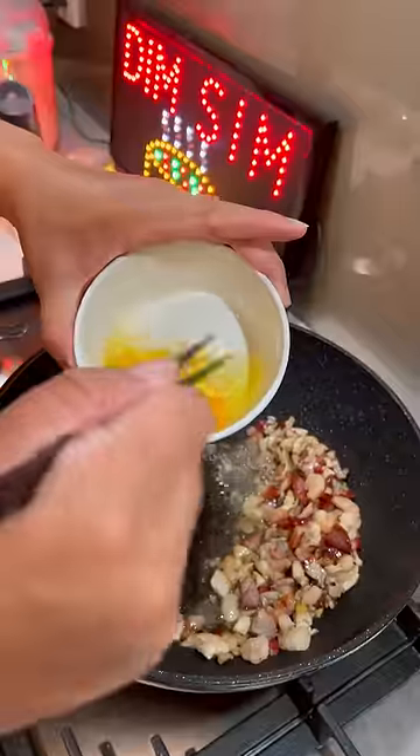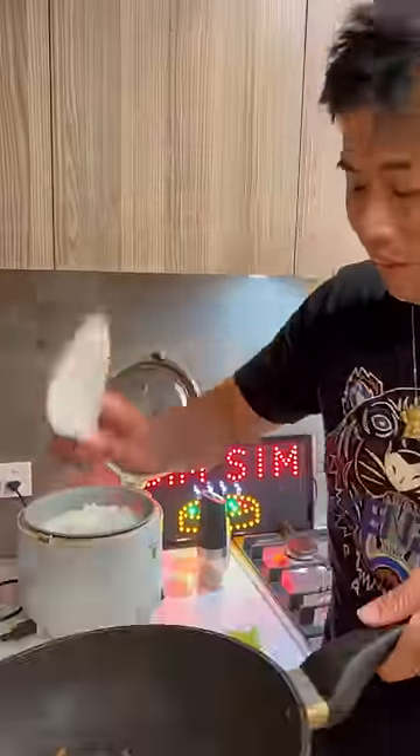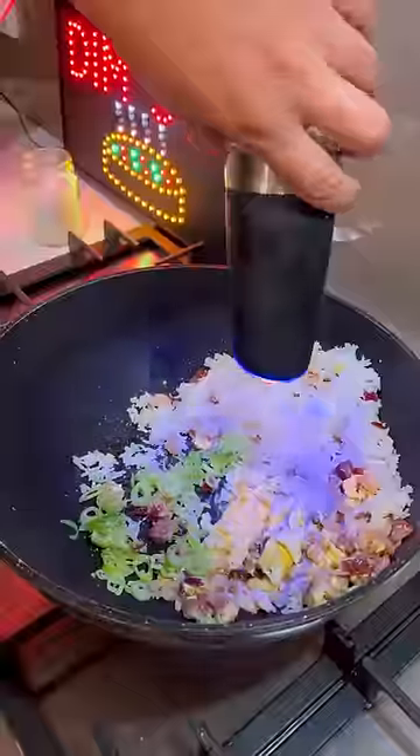Prawns, two eggs. Fresh rice — because it's not the Ming Dynasty. Green onions, salt, white pepper.